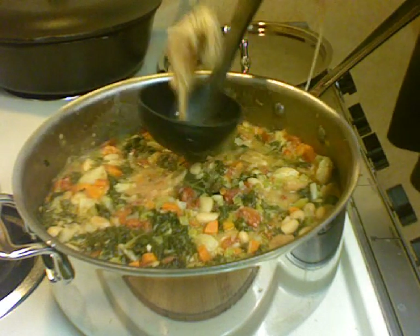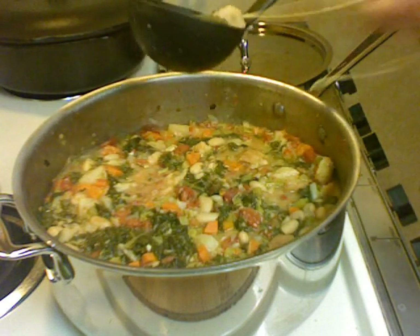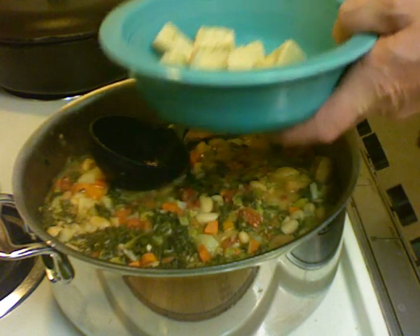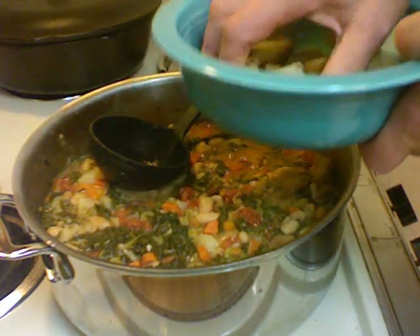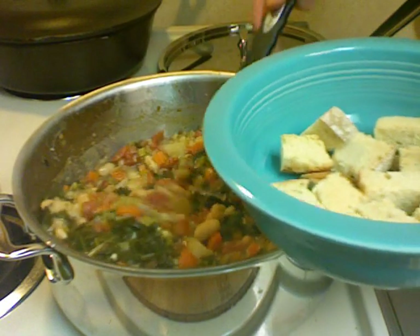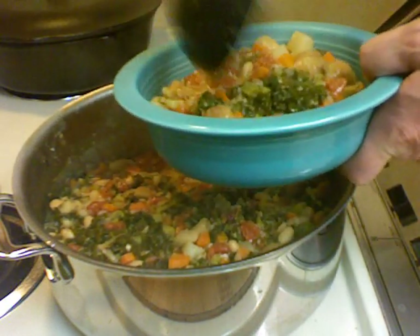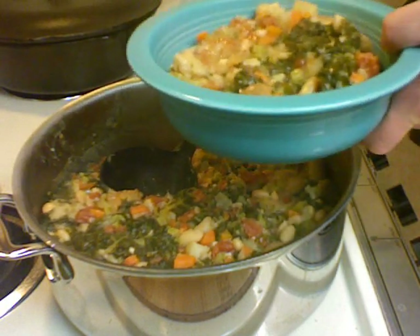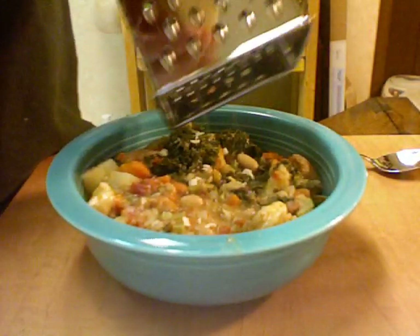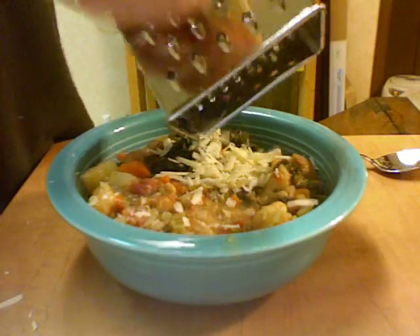I'm going to take out the rosemary pouch and fish out the two bay leaves and discard them. In my bowl I have some of the bread — I cut it up and put it in the oven at 275 degrees for about 30 minutes. I'm going to ladle some soup over it. It's a very hearty soup.